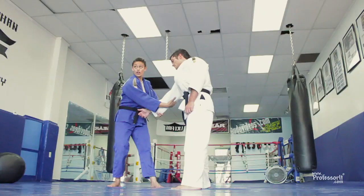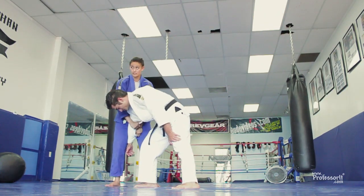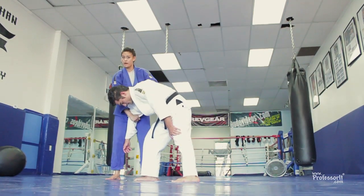Do this. Take your other arm and pull him close. Taking both arms and pulling his sleeve towards you, which gives him this bend that you want.